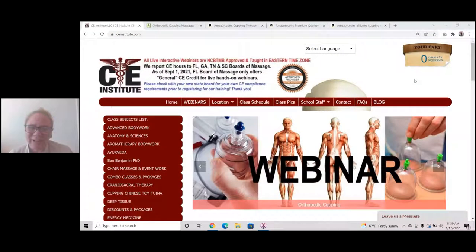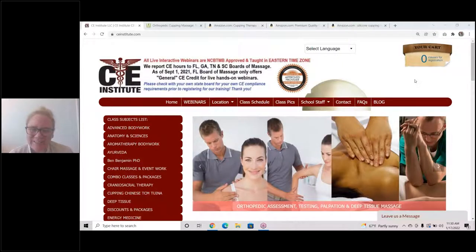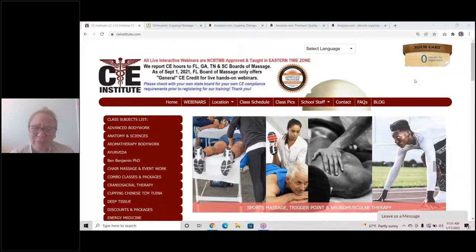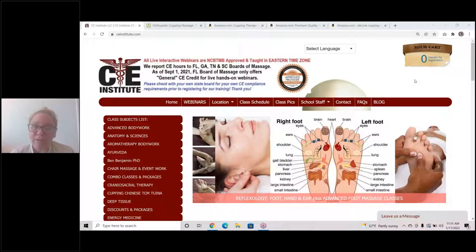Hi everyone, this is Selena Belisle, the founder and one of the instructors here at CE Institute, where we usually teach CE certificate classes to massage therapists, body workers, and cosmetology professionals. But we have many nurses, PTs, OTs, acupuncturists, and so forth in our classes as well. Today we're going to record a quick video to provide better information about which cups you might consider acquiring if you are going to practice orthopedic cupping or cupping massage.